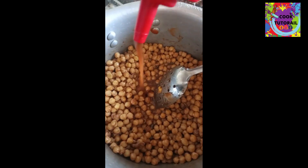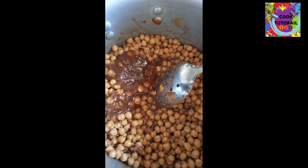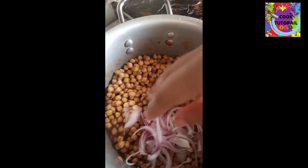Now we will add the chutney. We will add the masala — add according to your taste. Now we will mix it in a good way and add the remaining vegetables. Let's start.